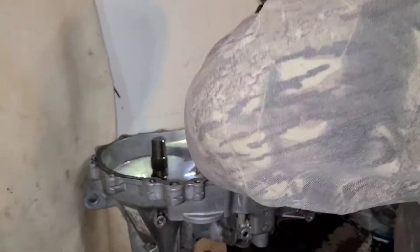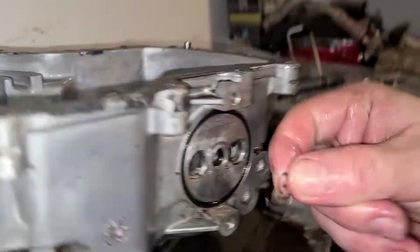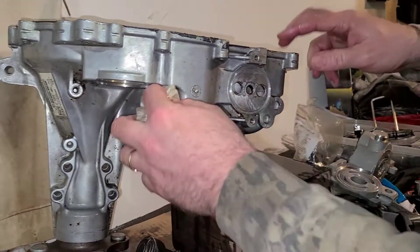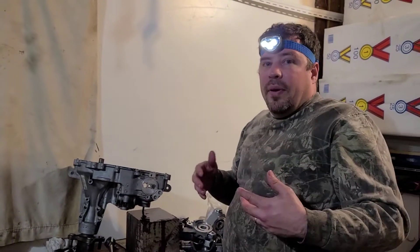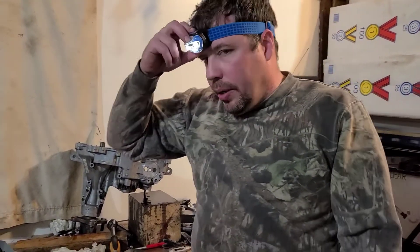That bearing is sitting down there — that's the way it sits at a weird angle because it's in there. There's your bearing that helps it sit. We got it apart, and I'm going to show you putting it back together, which should be a lot easier. If you decide to do this yourself instead of paying $500, I hope this helped. Scrub, scrub, scrub — RTV everywhere. See you in a little while.